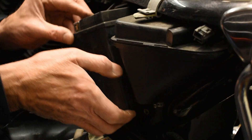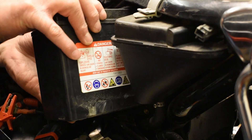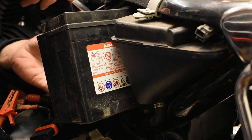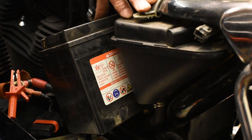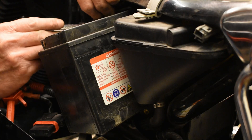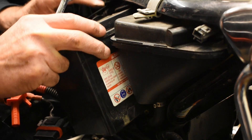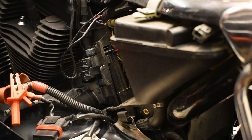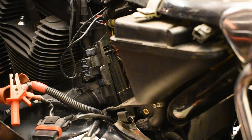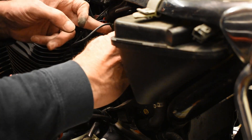And then slide this out. It's all a bit tight in there. This is a 12.6Ah YTX14LBS, 200A cold crank amperage. Let's have a look at all this stuff.